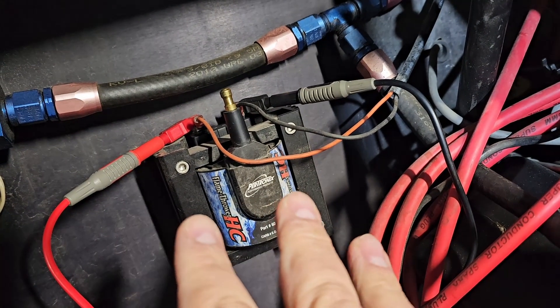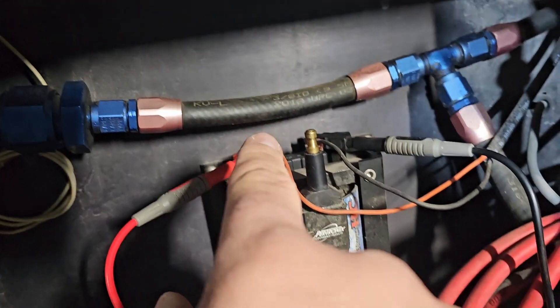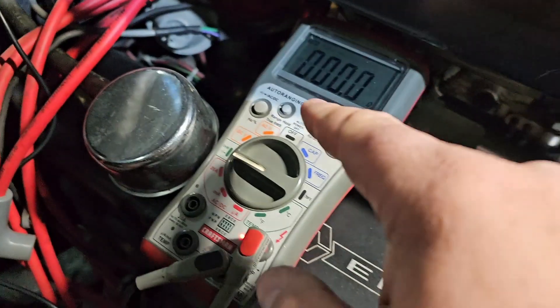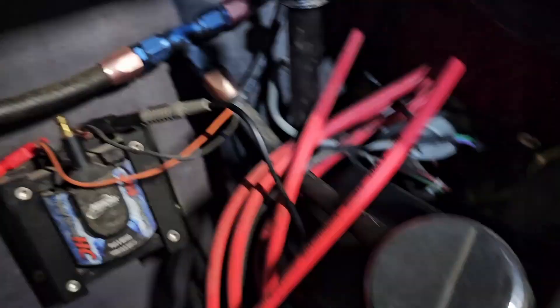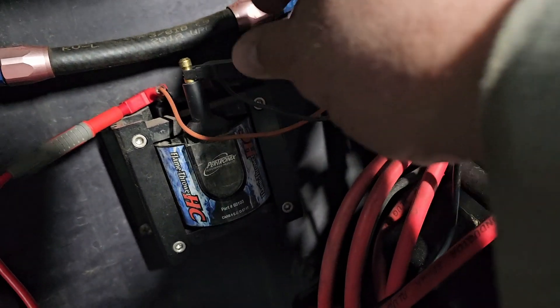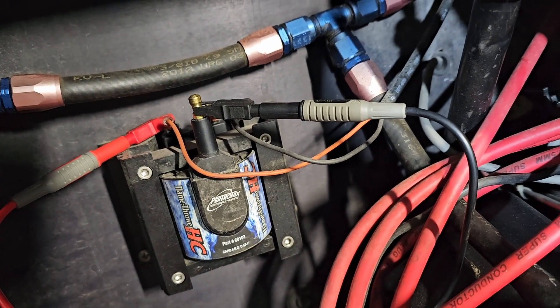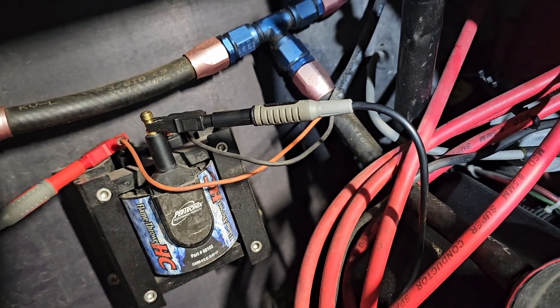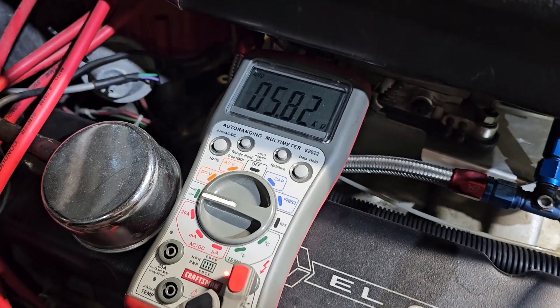For a canister coil or standalone E-coil not in a distributor cap, test positive and negative — you want to be between 0 and 1 ohm on the primary. To test the secondary winding, unhook the negative and hook it on the output of the coil. Same thing — you want to be between 3 and 30 kilo-ohms, or 3,000 and 30,000 ohms. This one is running just good right there.